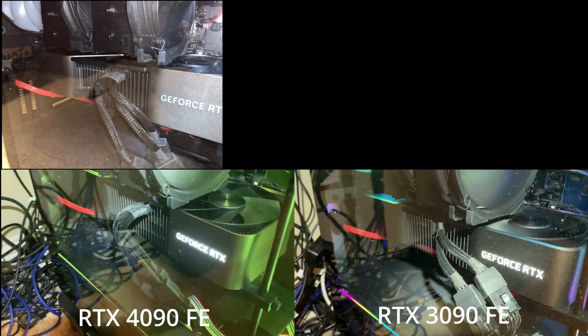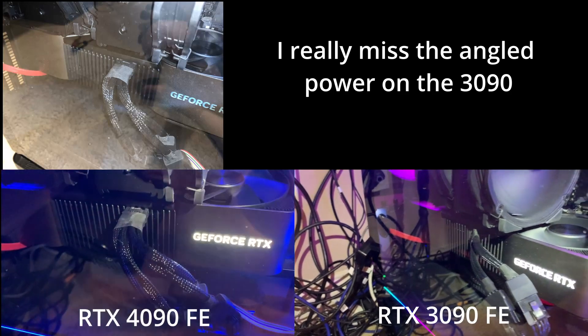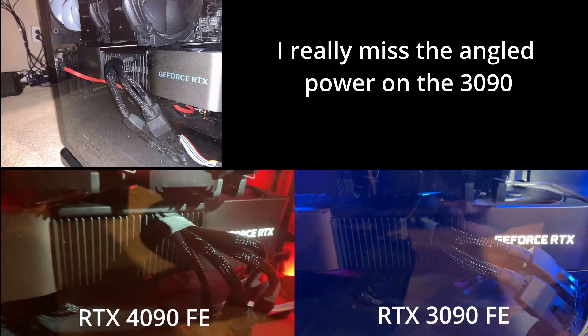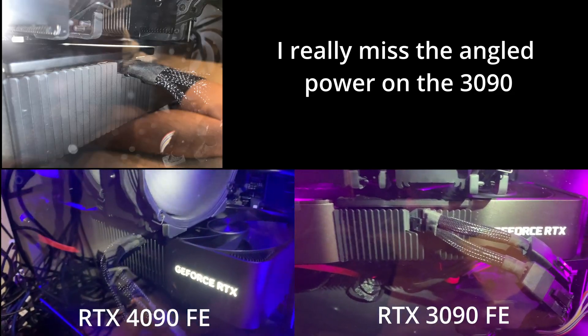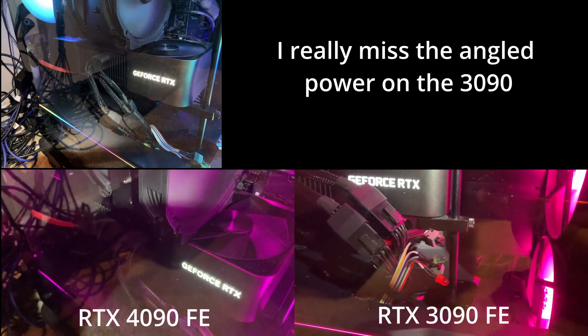Now let's take a look at the adapter to see how well it fits in my Phanteks P500A case. It's a pretty big case, so it does fit pretty well. It does hit the glass though, but pretty far out — I think past the 1.3 inches or so. I've been using it pretty heavily for the past week or two, and so far nothing has melted and there have been no fires. So far so good.